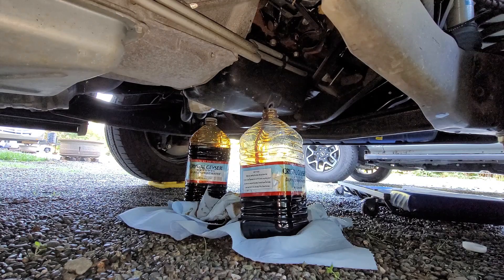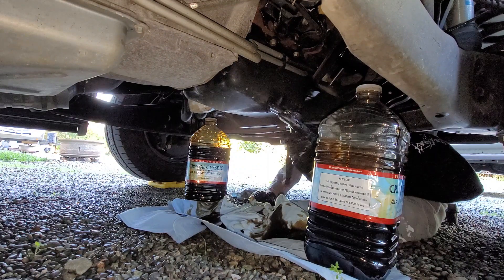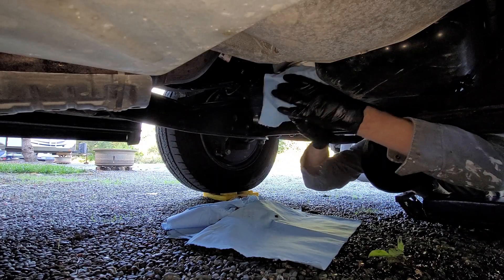Having the engine warmed up for five minutes before starting can speed this process up, but I find it makes things more difficult trying to avoid getting scalded, especially if you're immobilized crawling beneath the RV. Replace and tighten the plug, and move on to the filter.